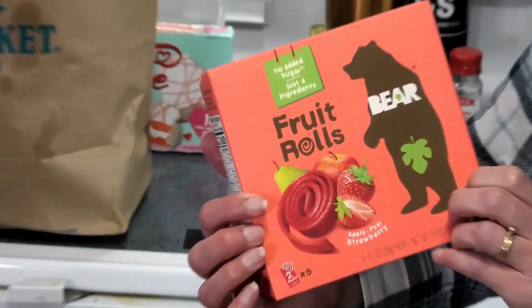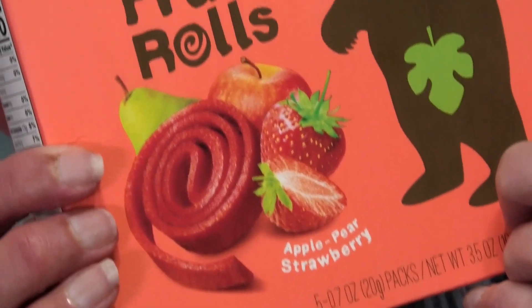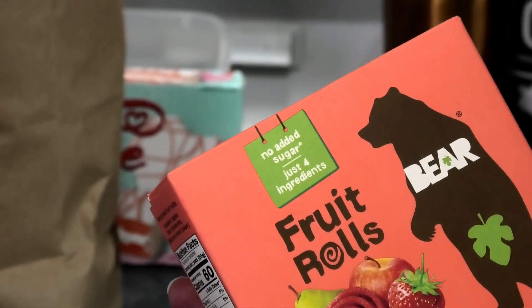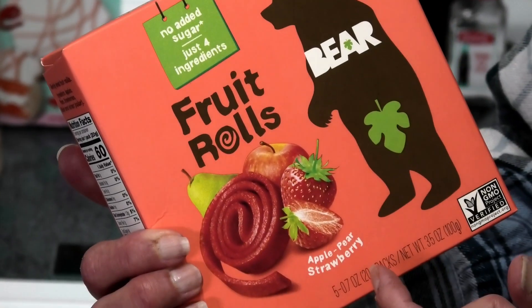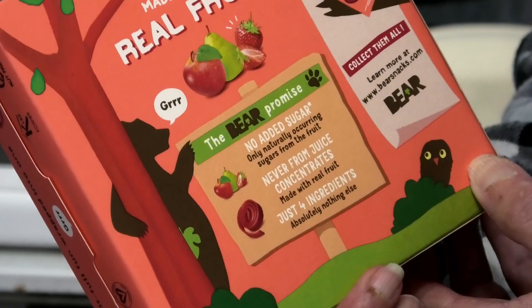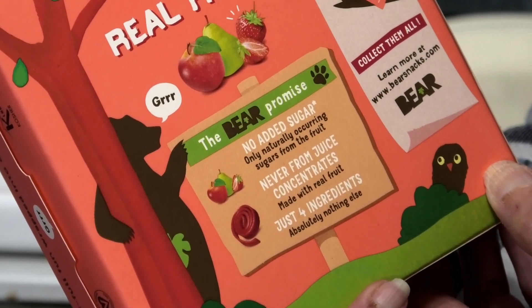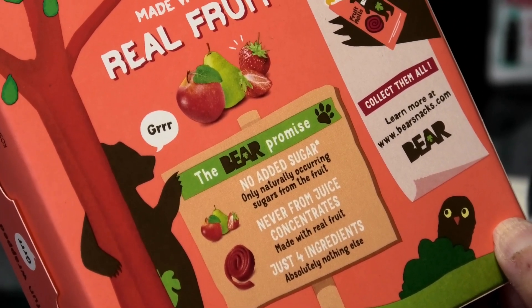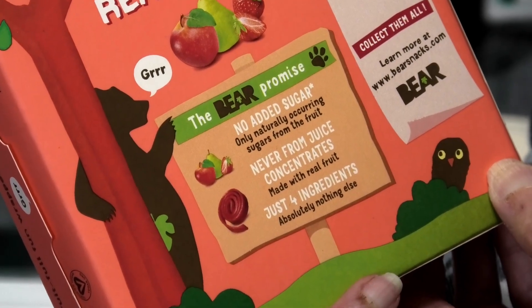This is fruit rolls and it says no sugar added, just four ingredients. Well, four ingredients — apple, pear, strawberry — but I don't know what the fourth is. Let's flip it over and see if we can see the ingredients list. Okay, it says no added sugar, all natural, never from juice concentrates, just four ingredients.